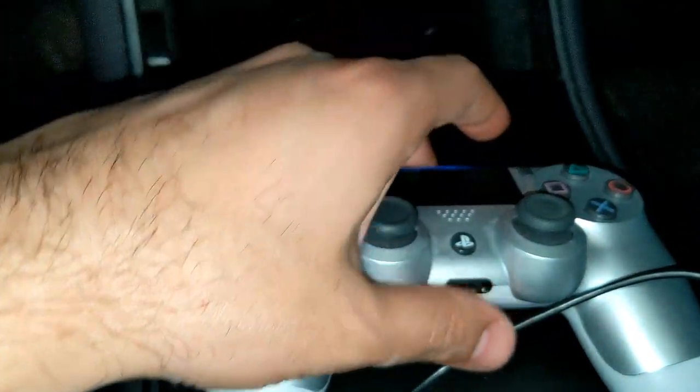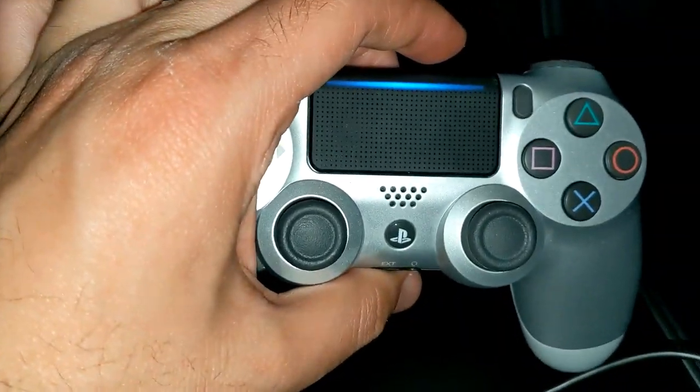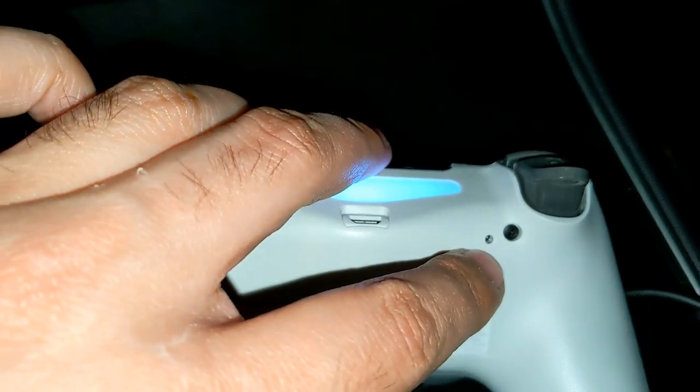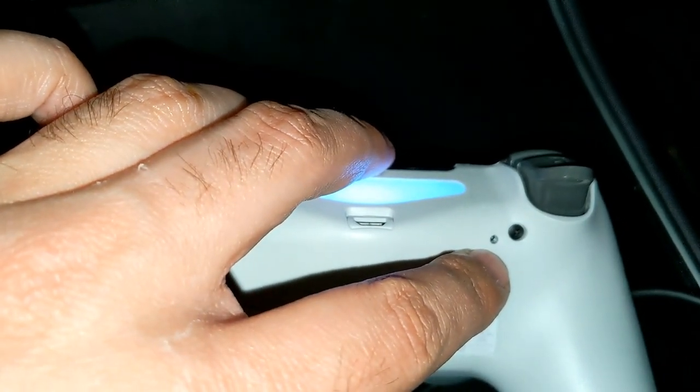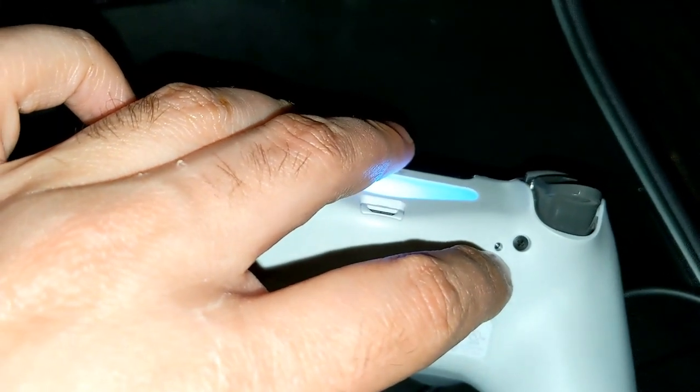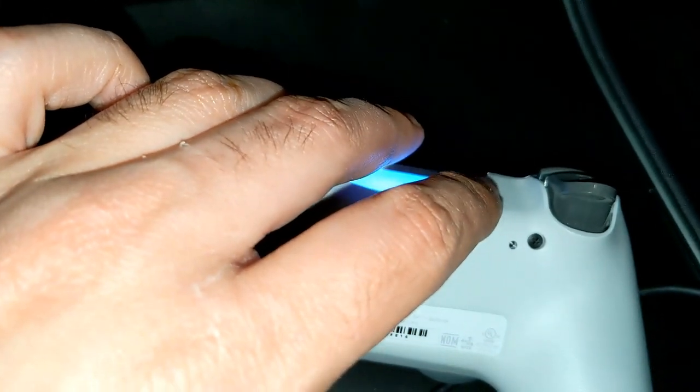If you have a PS4 controller and it is synced to a PS4, you have to unsync it. Flip your controller around and you will see there's a small little hole. You're gonna need a pin of some sort — you can use a paperclip or something small — so you can put it in there. That's the reset on the controller; you hold it down for a few seconds.